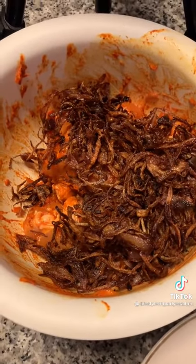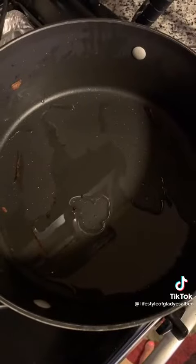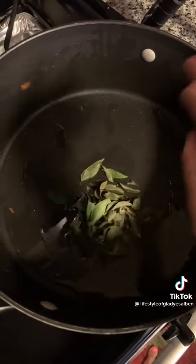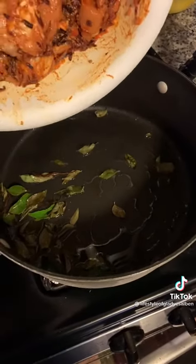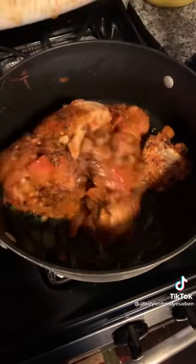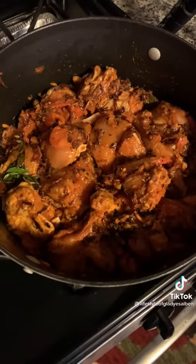To a pot, add two tablespoons of vegetable oil. Add two strands of curry leaves. Now add the chicken mixture and let it cook on medium heat.